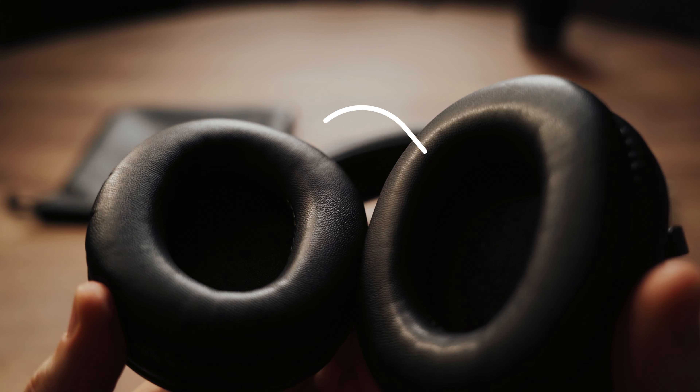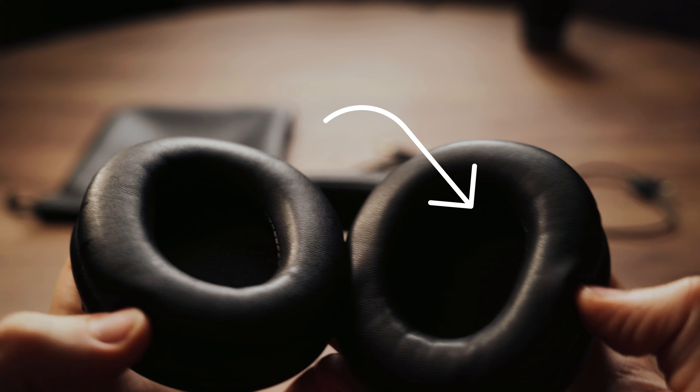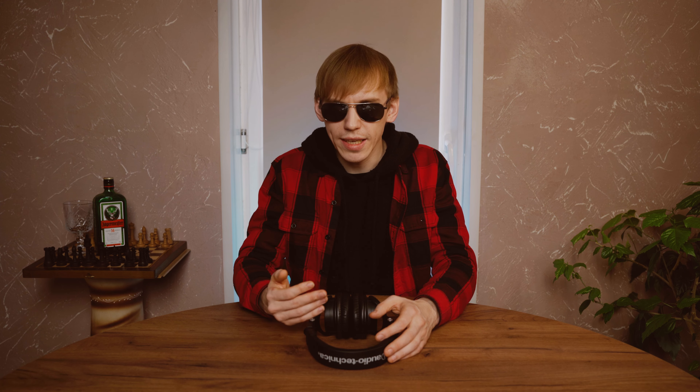Audio-Technica provides an app to control the EQ for these M50XBT2, which is really awesome. Inside the left and right ear cups, it has a mesh feeling. The headphones stretch very well and fit any head shape. I noticed you guys like headphones, headsets, and earphones, so I delivered another video — hopefully you'll enjoy it like that other headset review that got 40,000 plus views.